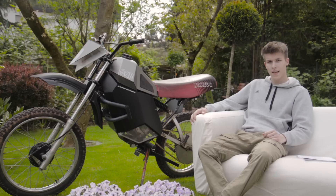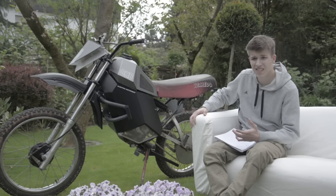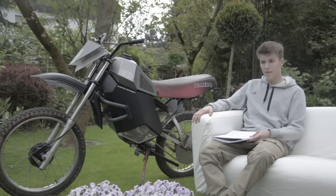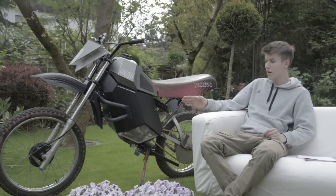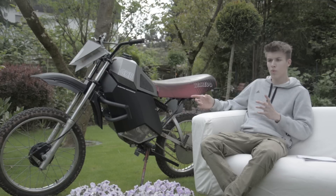I couldn't test the top speed because of the weather conditions here in Germany. The motorcycle range is around 10 kilometers, though I haven't fully tested that out yet either.